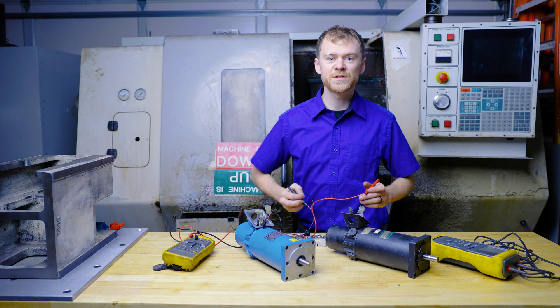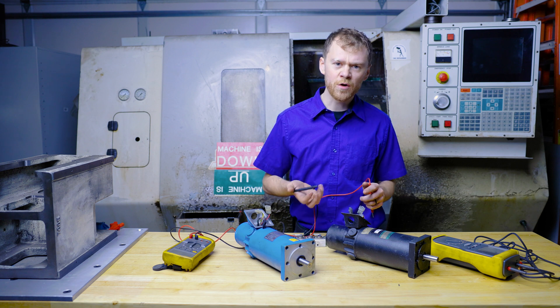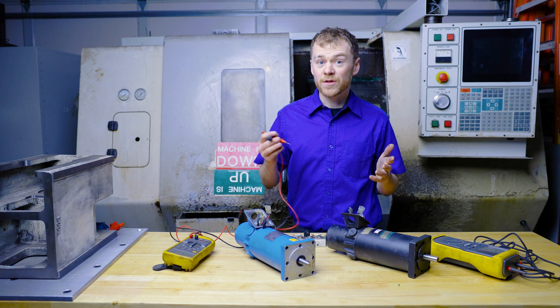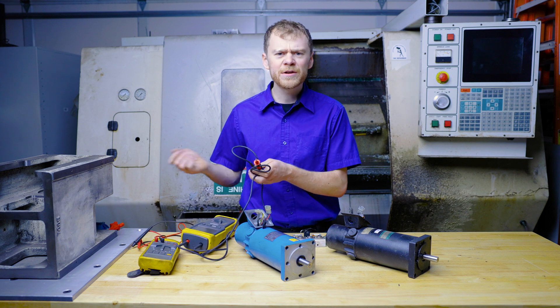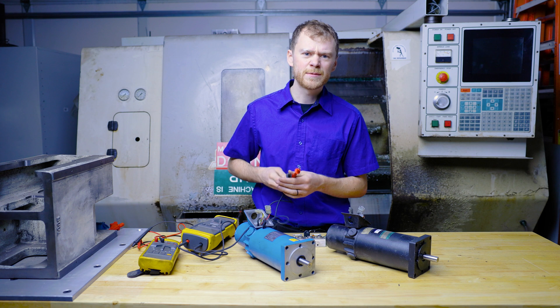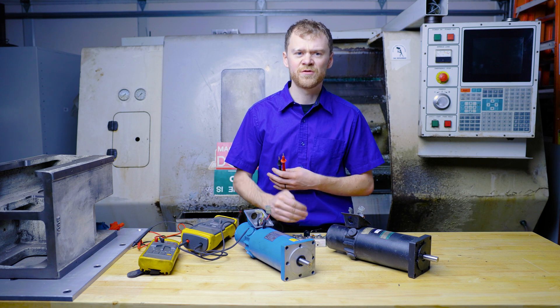What that means is I'm measuring through the windings through the chassis of the motor. The armature, the rotor — the motor could be full of carbon dust from the brushes. So the next thing we need to check is to test these motors with a megger. A megger is basically an ohmmeter but it puts out high voltage.